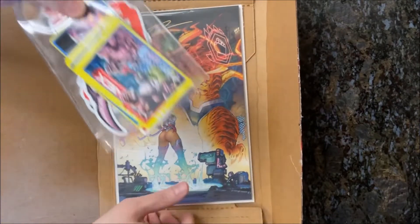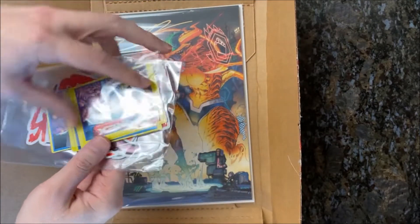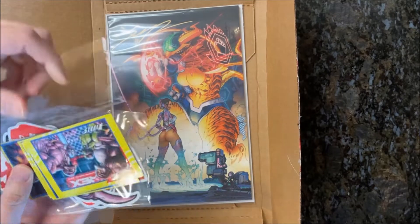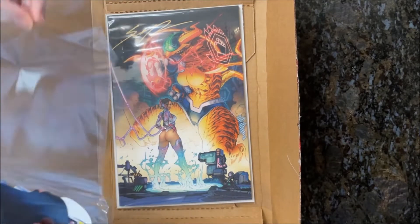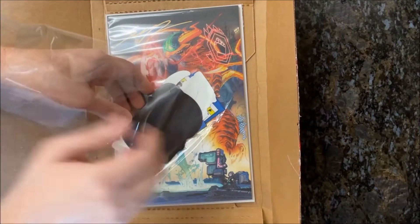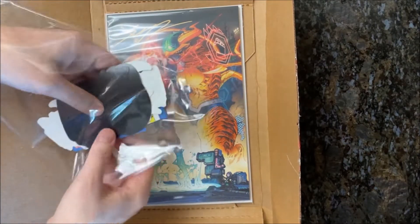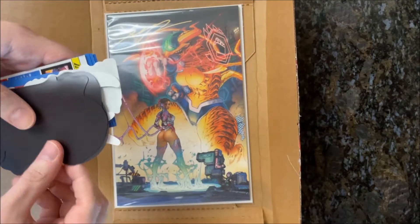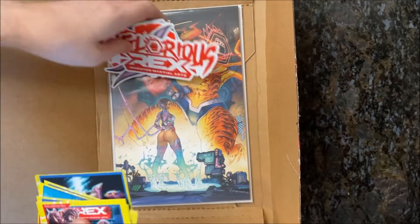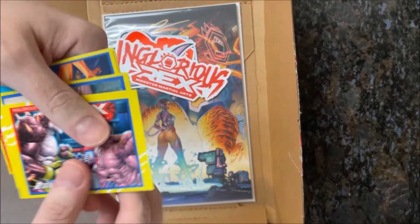Look at all these goodies — lots of cards and extras in here. That's a cool thing I like about doing unboxing videos: seeing all the extras you get, not just the comic book itself. There's tons in here. Let's start with the cards first — oh, these are rad!